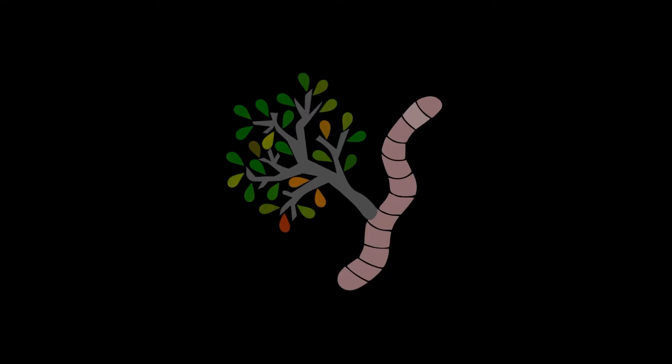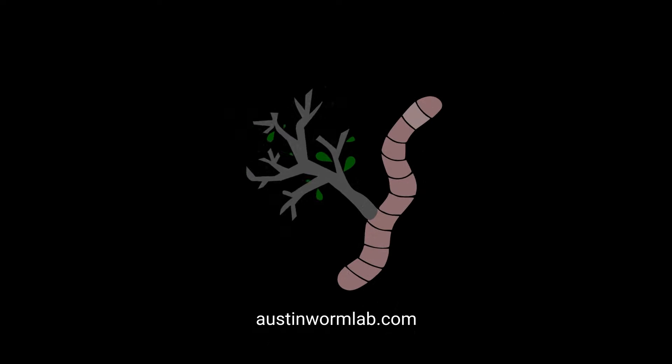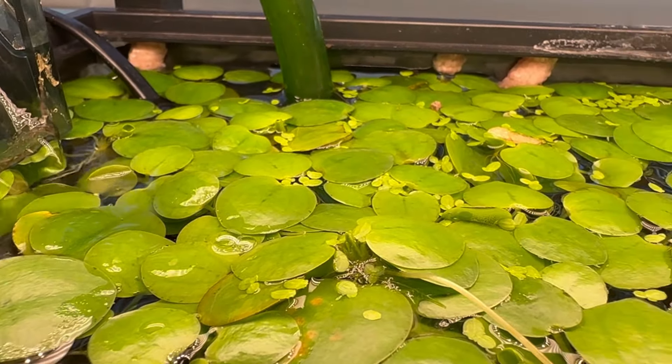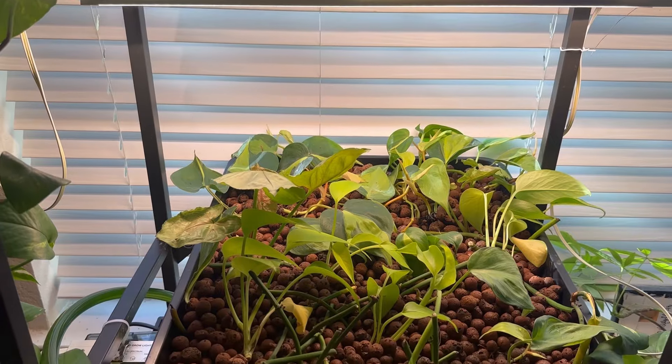What exactly is aquaponics, and why it's cool? Aquaponics is just a fish tank that you add plants to.